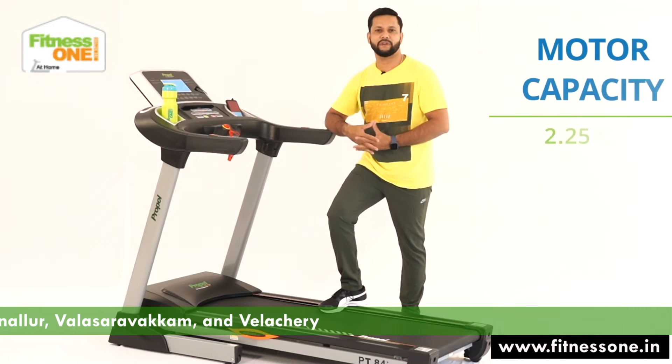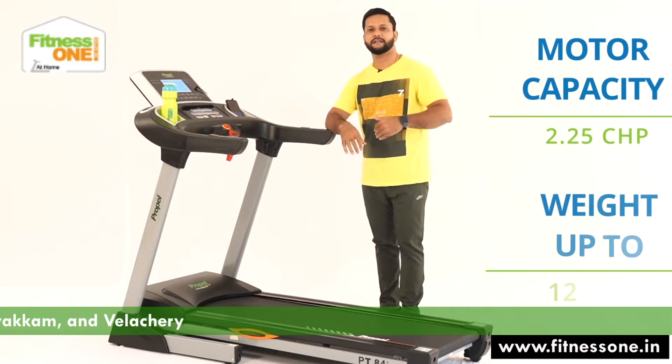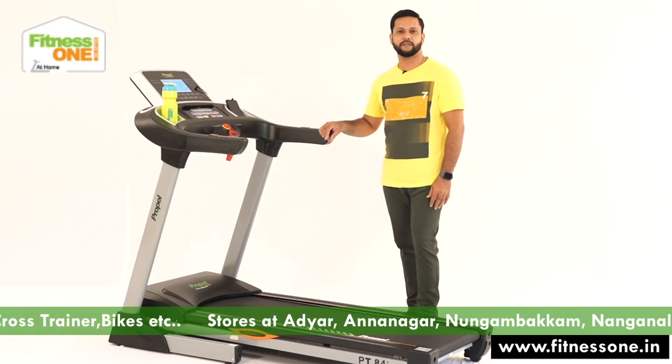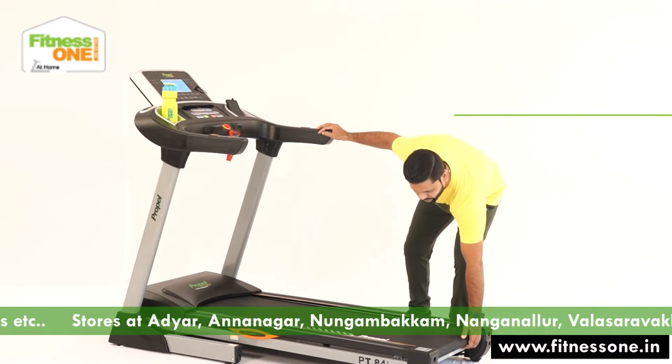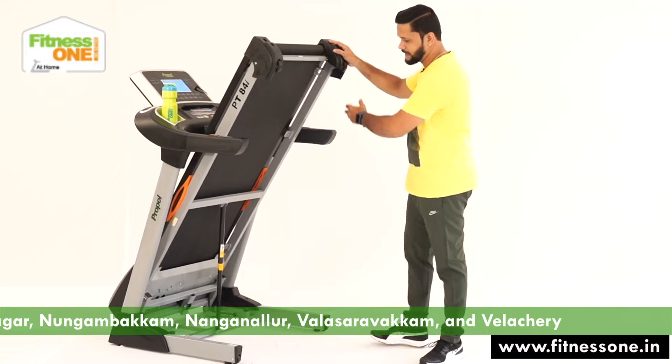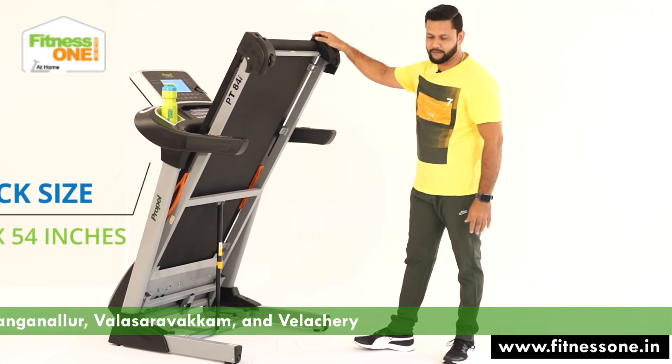This comes with a 2.5 HP motor and supports up to 120 kg user weight. This comes with a folding option as well. It's a home use model — very compact, where you can fold the machine and keep it away.